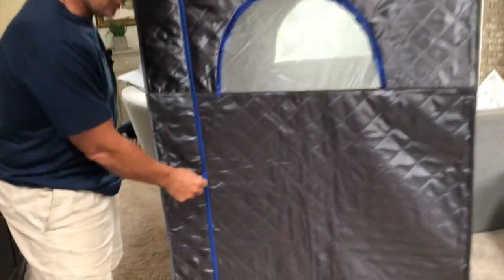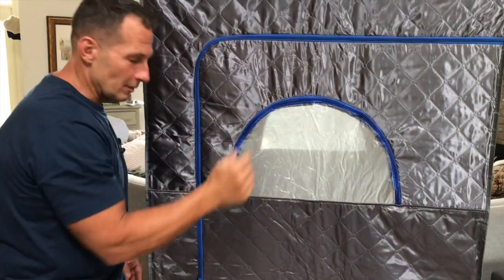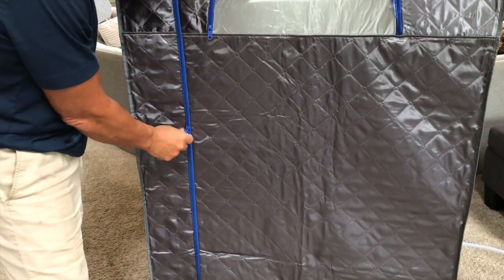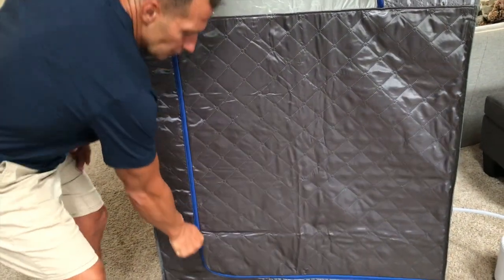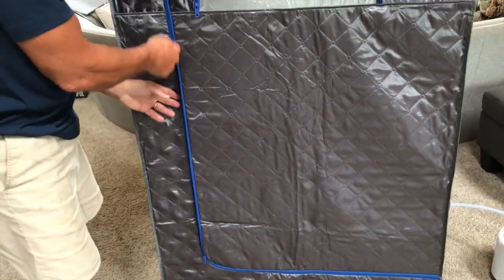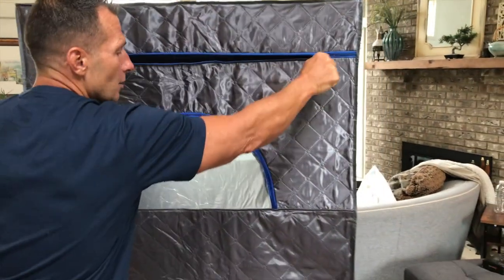You can zip this — it has a door just like this one on the front and on the back. The zipper goes all the way around, and it's two-sided so that you can actually unzip it from either side. I had this going for only about 10 minutes, and you can see the amount of steam that's in here — steam is kicking out of here.